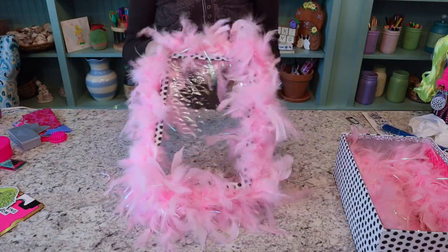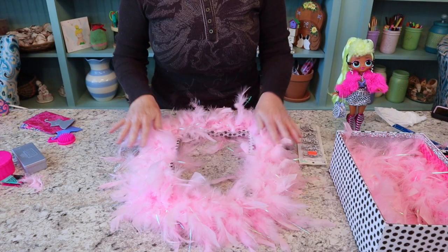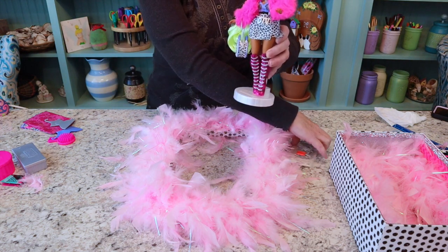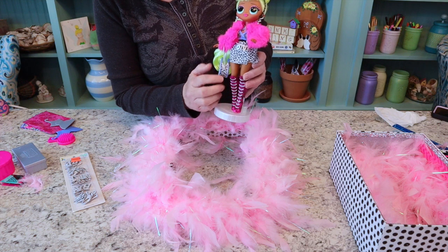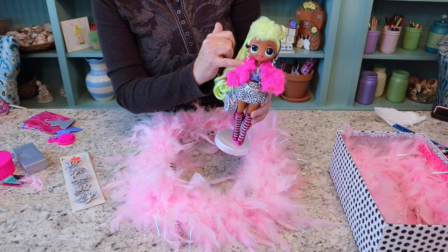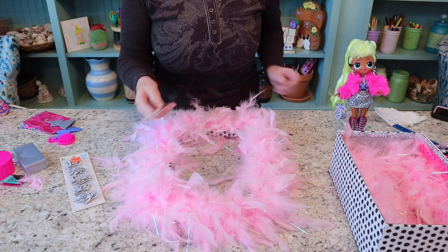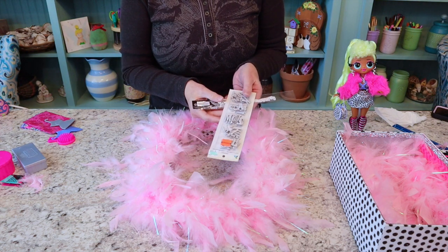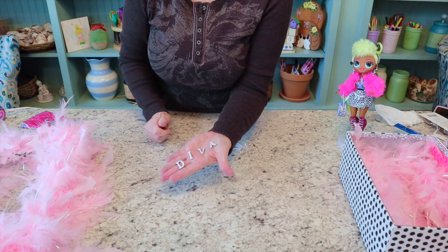Oh my goodness, isn't that too adorable! One more thing I'm going to do to the lid — she is Lady Diva and she does have the name 'Diva' on her belt. I'm going to bring the name Diva with these pretty silvery sparkly letters. She also has a lot of chains — chains on her boots, chains on her purse, chains on her necklace. I noticed these little earrings I thought were chains but they're actually snakes! Anyway, I'm going to be putting her name 'Diva' attached to a chain and letting it drape down the front of this box. I found all the letters for D-I-V-A — aren't they pretty and sparkly!